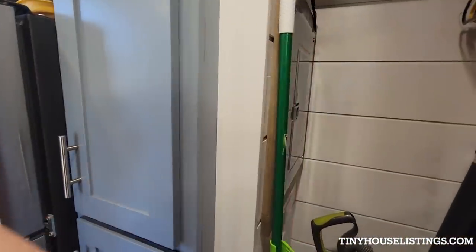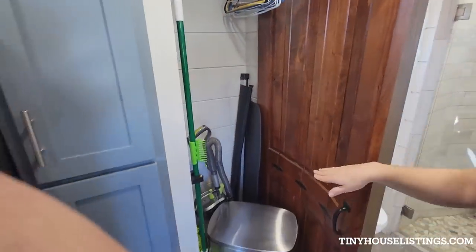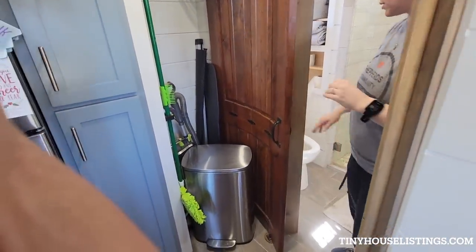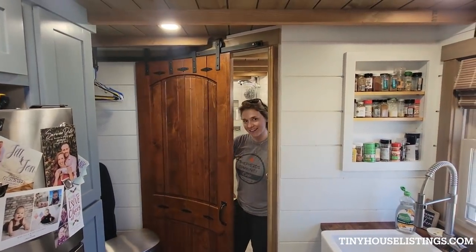So much storage! We have our breaker box as well as extra storage — we kind of made this our closet for hanging stuff. And then storage for any cleaning supplies. We do have this really cool feature — it's a door on a radius.